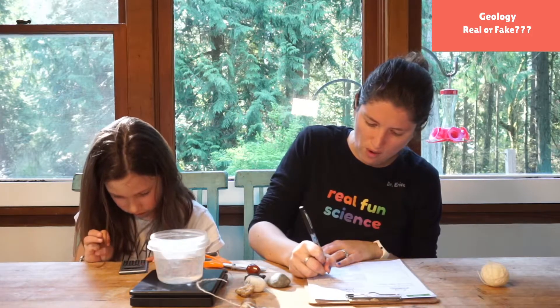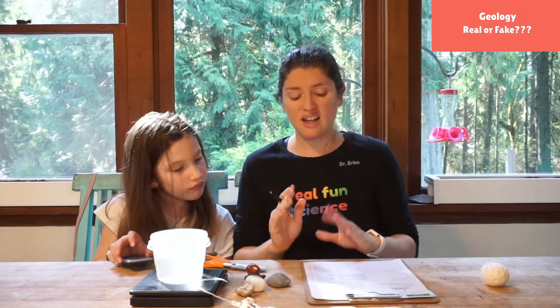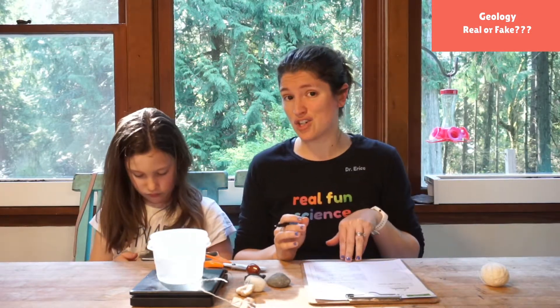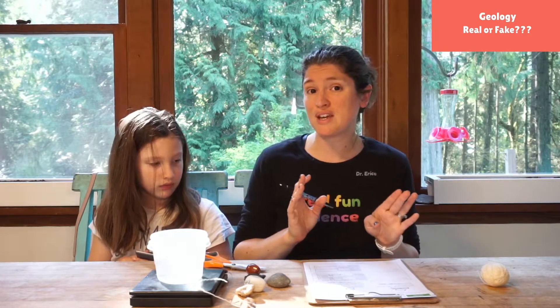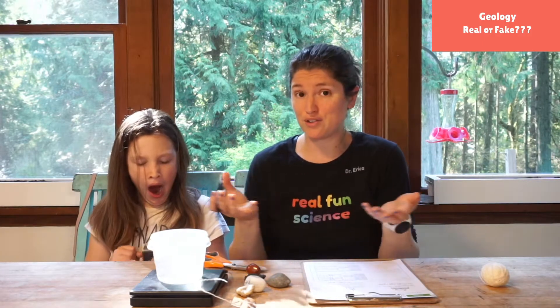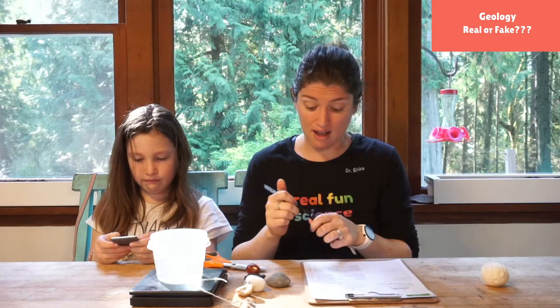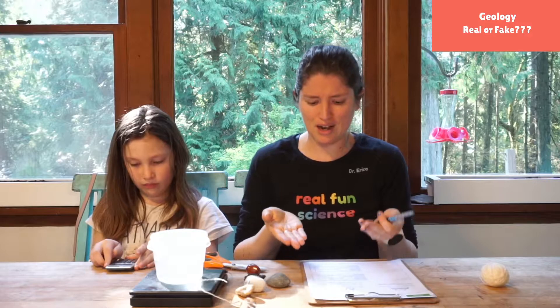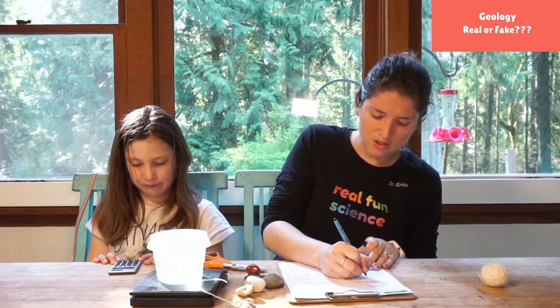We get 1.84, and that is what we call our specific gravity. Now petrified wood wasn't on our chart, so I did look it up beforehand — it's somewhere between 1.7 and 6, and it has a huge range because petrified wood could be all different types of wood. That is pretty cool — we found our specific gravity. On the sample name I'll put petrified wood.